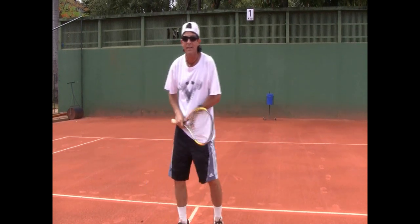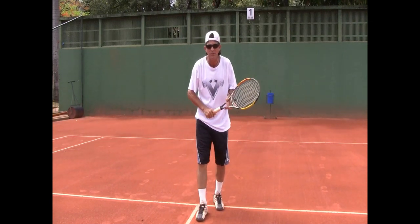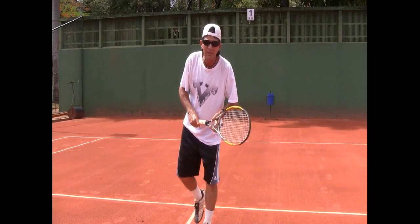Hey everybody, Coach Morrow here again. Back with you guys straight from South America — I'm down in Brazil starting a new coaching tour down here in the south of the equator. And I always find a little time to give you guys a little tip.